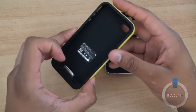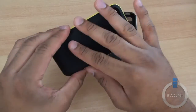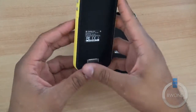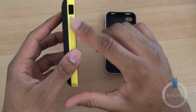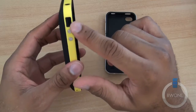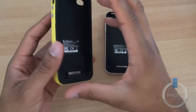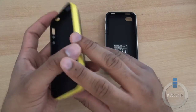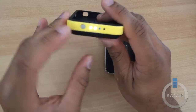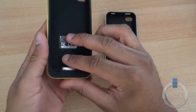Taking a look at the Juice Pack Plus first — this is the one with the yellow band. It's made of a nice soft material and feels really good in the hand. You have your dock connector on the inside, physical volume buttons, and holes for your lock switch, 3.5mm headphone jack, camera, and power. You also have a USB port for charging and syncing, an LED indicator at the bottom to show how much power is available, and an on/off switch for the battery itself.